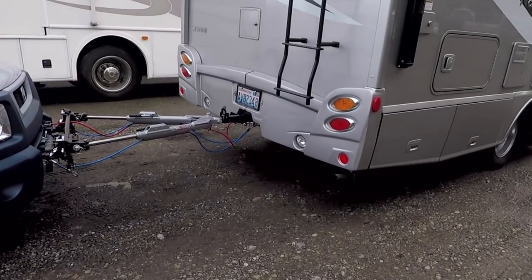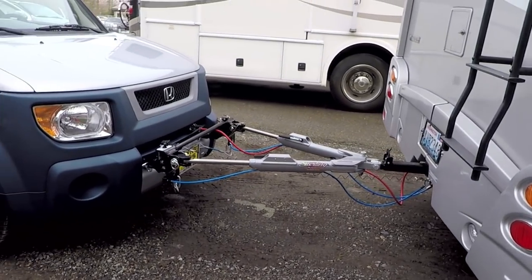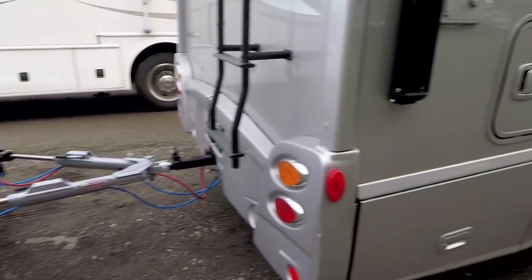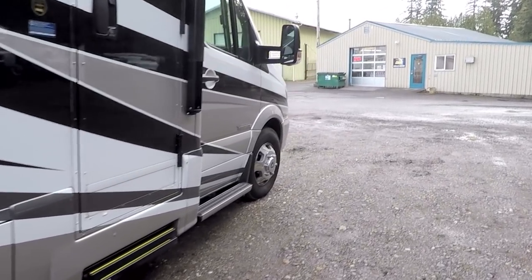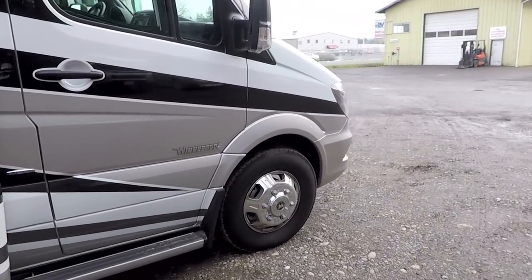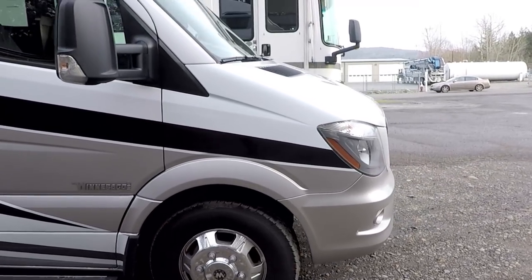Being able to stop somewhere, unhook the rig, use it quickly, and then reattach it quickly — sure beats using a tow dolly. I'd like to flush the transmission and the engine and put in some synthetic fluids, and also clean out the engine by burning some additives in a couple of tanks of gas.